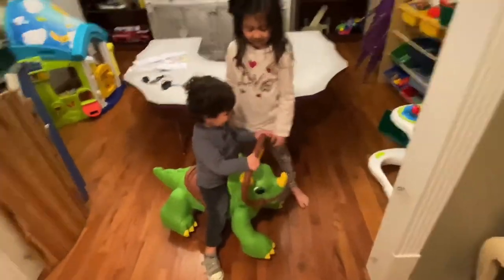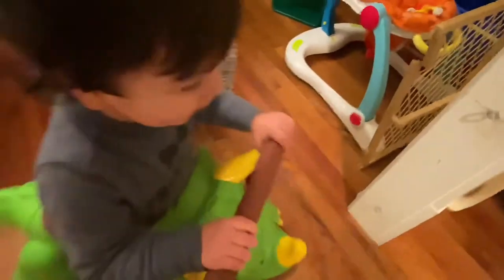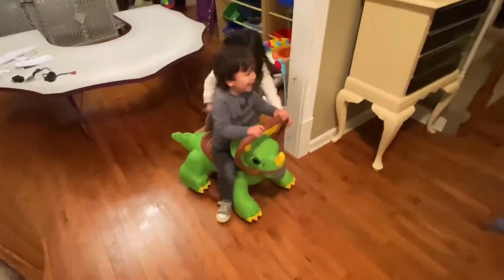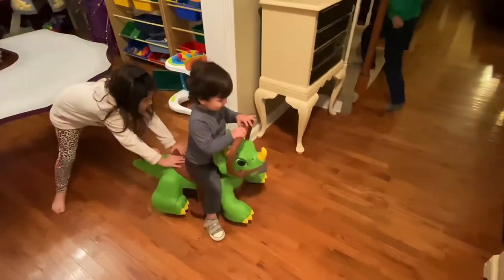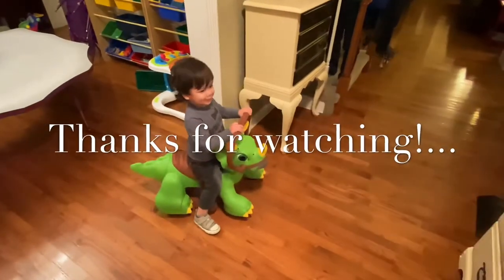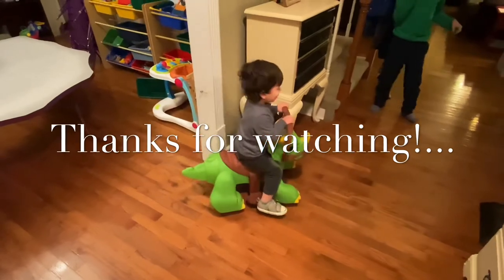There went that. All right, let's plug it in. So after you put it together for the instructions, you push this button and you can see it go. Ready? Go, Lincoln! Woo! Go, birthday boy! Let it go, Bella. Go, baby. Put your feet on the thingies. Thank you.